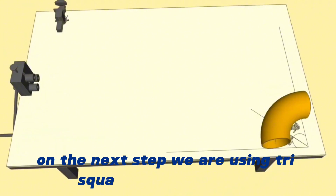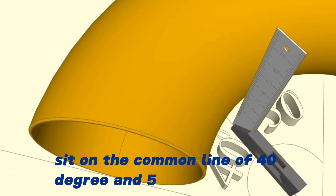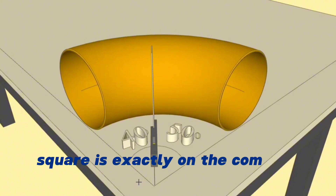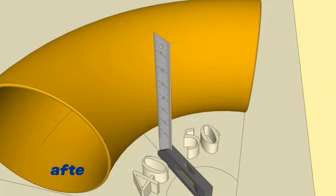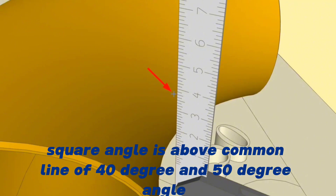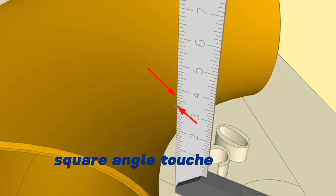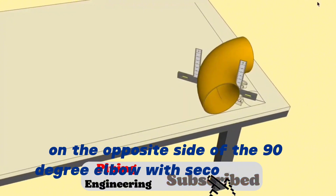In the next step we are using a Tri-Square Right Angle Tool. The square angle must be placed on the common line of the 40-degree and 50-degree angles. We check that the angle of the tri-square is exactly on the common line of the 50-degree and 40-degree angles from the front and back. After making sure the tri-square angle is above the common line, we mark the places where the tri-square angle touches the 90-degree elbow.